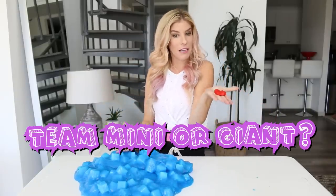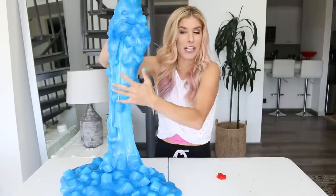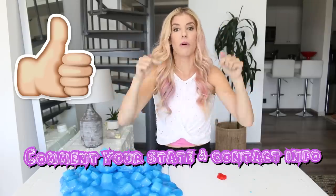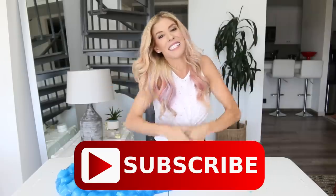Now is the time you guys have been waiting for — I want to know if you guys are team mini or team giant jelly cube slime. If you want to be entered to win this giant jelly cube slime, all you have to do is thumbs up the video, turn on my notifications, and comment in the comment section below the state you're from and the best way to contact you. Let's see if we can get this video to 30,000 thumbs up, and I will do another slime video with another giveaway. Thank you guys so much for watching. I cannot believe that we are almost 3 million strong in the ZamFam, so if you haven't subscribed, make sure to subscribe. Love you guys, and I'll see you next time.